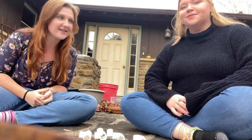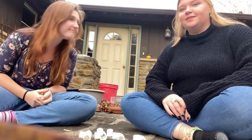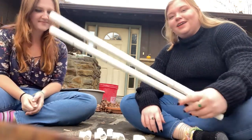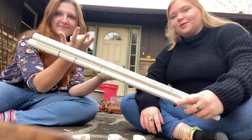Hi, I'm Abby. I'm a counselor at Lutheran Hills. And I'm Renee, I'm a director here at Lutheran Hills, and today we're making a marshmallow gun.